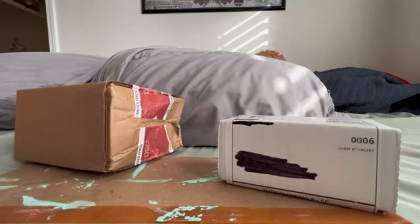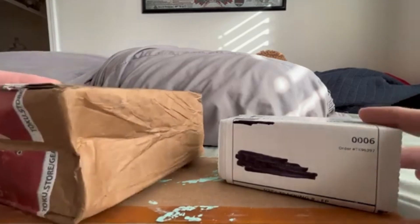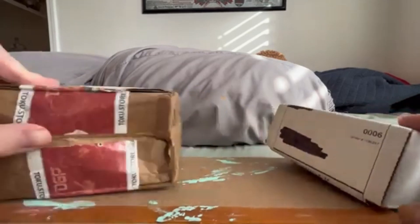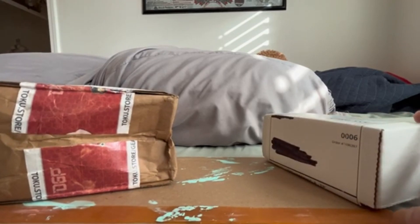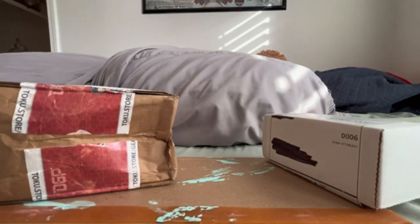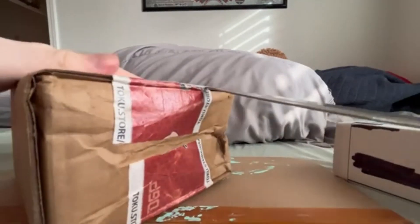Now, if you may have noticed with the first one — yeah, this package — it definitely looks like it's been dropped, and I really do hope it's not broken. Let me just roll up my sleeves and let's break this baby open.